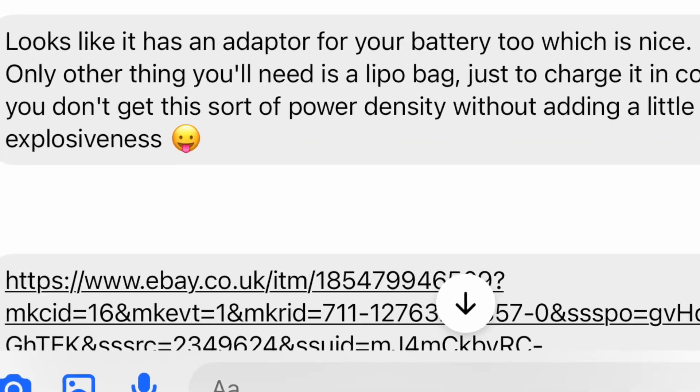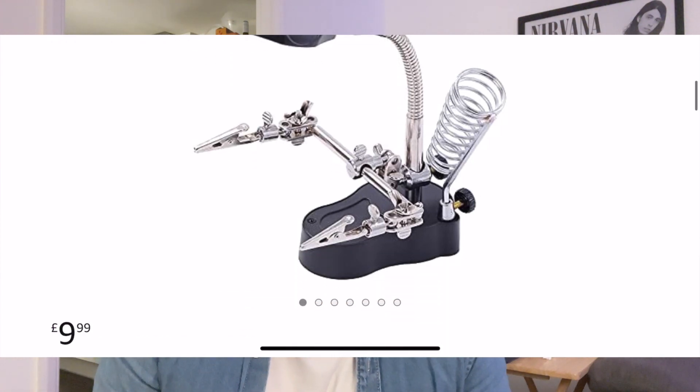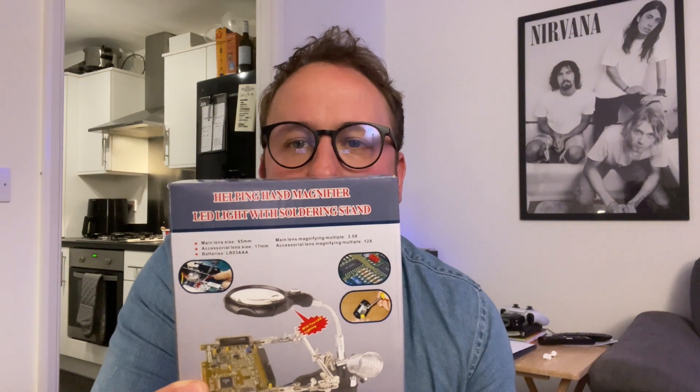Because there's been a couple of extra days: one, I've received my lipo bag for safety; and two, having had a practice at soldering I realized I don't think I have enough hands to do this. So to Amazon. I picked up this little fella which has arrived today - it's got two little crocodile clips, a magnifying glass because my eyesight isn't what it used to be, and a little LED light. That's going to help for soldering.